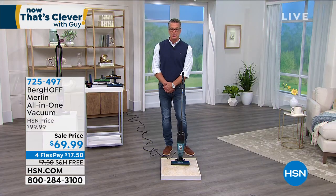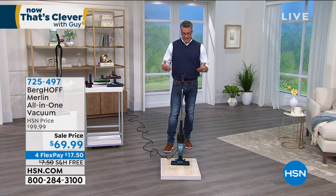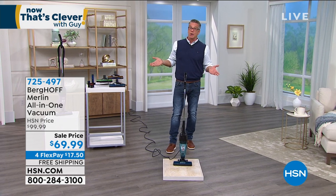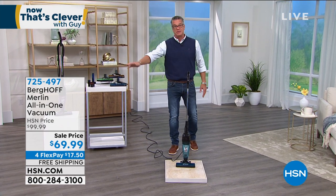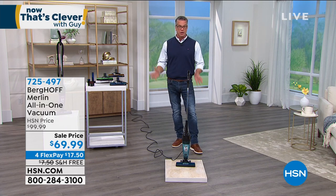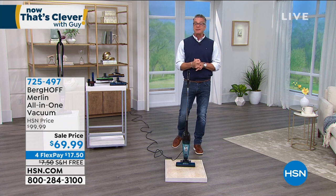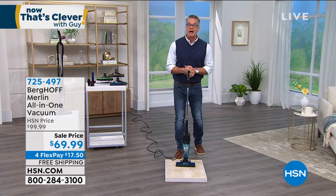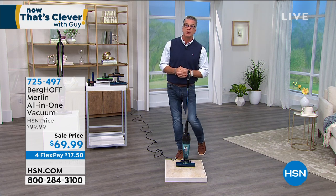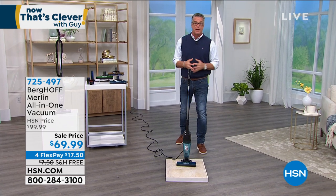One thing we didn't mention is the low profile. If you need to vacuum underneath furniture — I only have this much clearance under my bed, so there's no traditional vacuum that will go under there. With this, you can get it down really low and reach all those hard-to-reach areas. Item number 725-497, on sale today for $30 off. Flex pay of only $17.50. Try it out for a month — no shipping charge, delivered free to your front door.